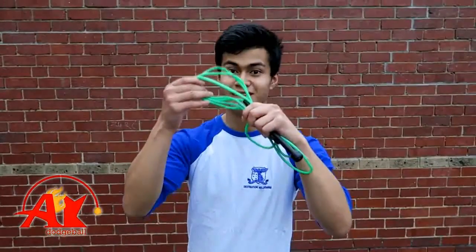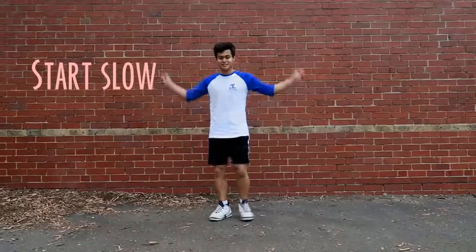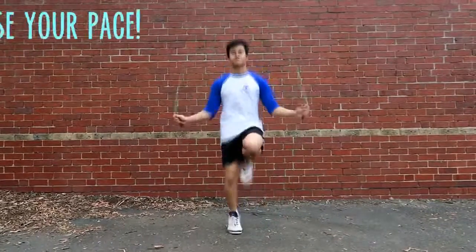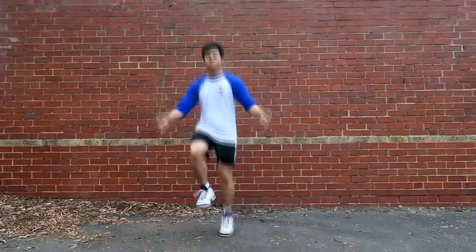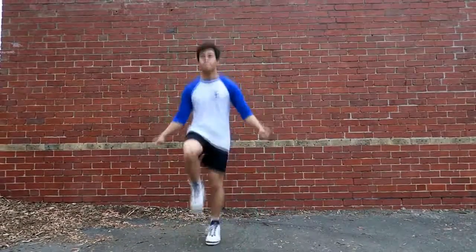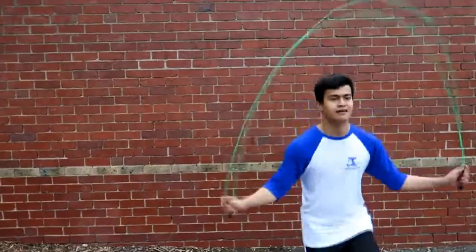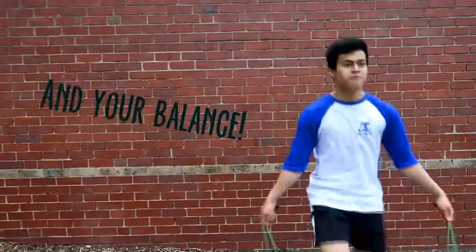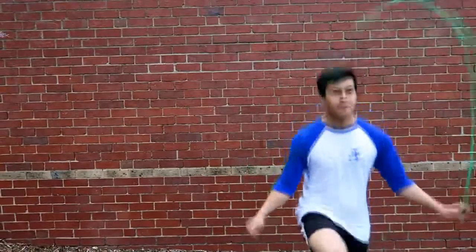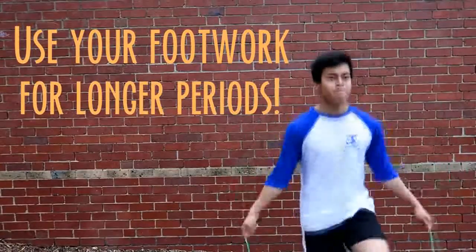So what you need is one of these — a skipping rope. As you jump up and down it improves your footwork. It's primarily a conditioning and fitness exercise, but it does help you get used to your movement and you can keep using your footwork for long periods of time.